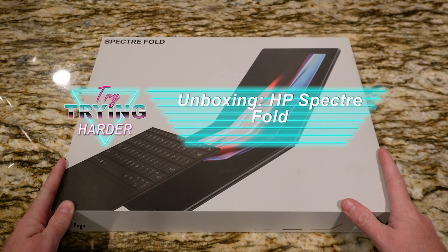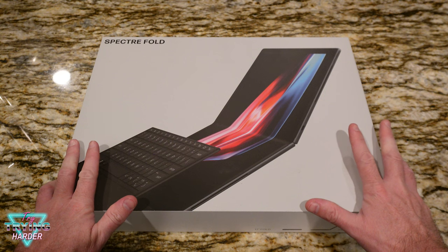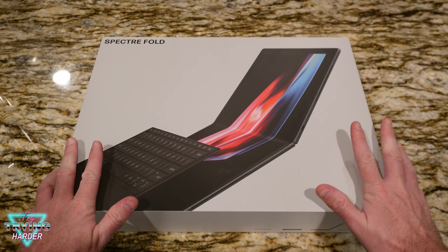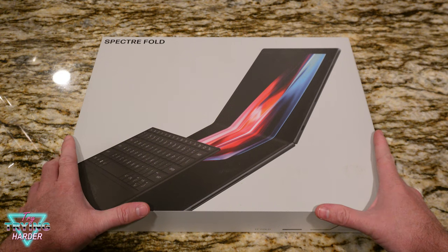Hey, welcome to Trying Harder. Today we have an HP Spectre Fold foldable PC — we're gonna unbox this and I'll do a review video. But first I need to thank Hewlett Packard and Best Buy for giving this product to review. What is this thing? Well, first a few specs.